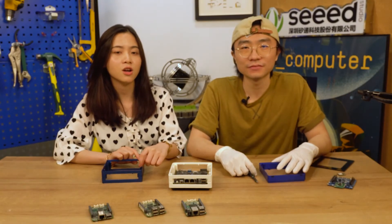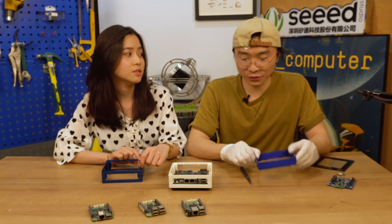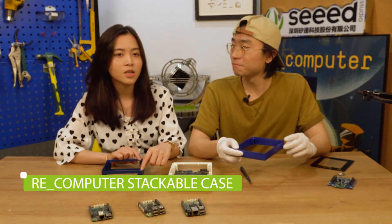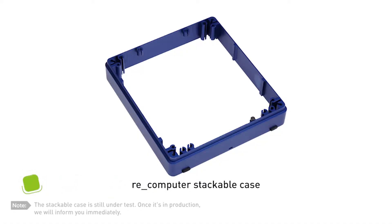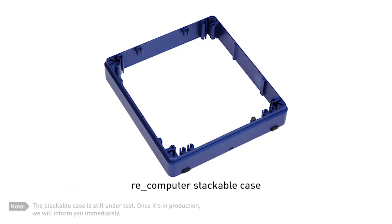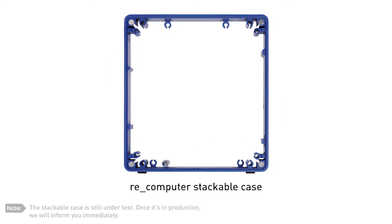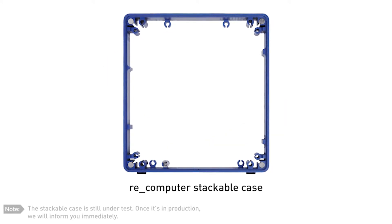Which product are we going to talk about today? The first one is the stack-up case for Recomputer. We just talked about the case, but that's a different thing. This module is for you to expand your Recomputer case, so you can add some extra components in this case.